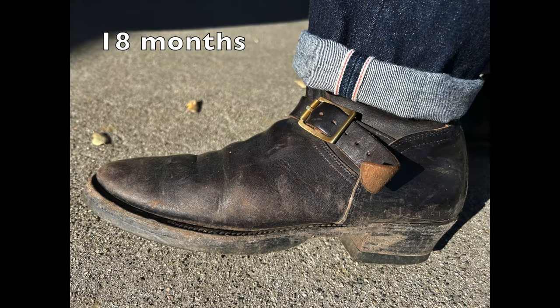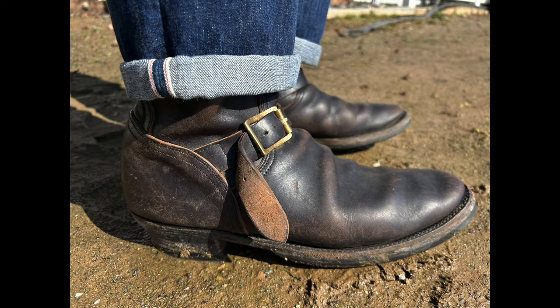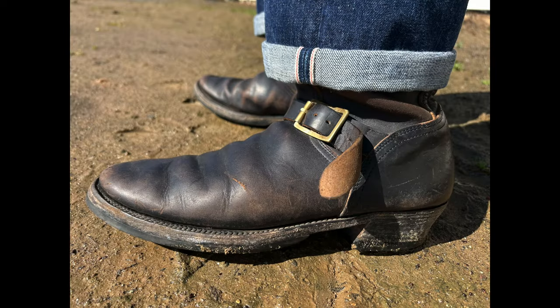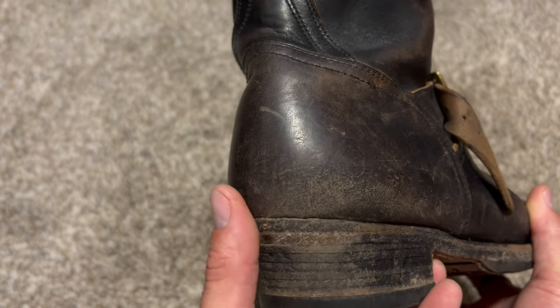The T-Core thing is really going on with these. This is Miriam Horsebutt Overdyed Black. I think they are amazing. They still read as black when you're wearing them or see them from far away, but up close you can tell there's tons of that T-Core effect — that brown coming through in a real big way.